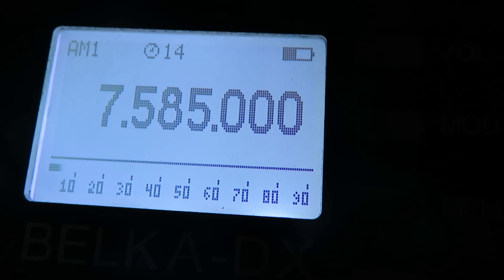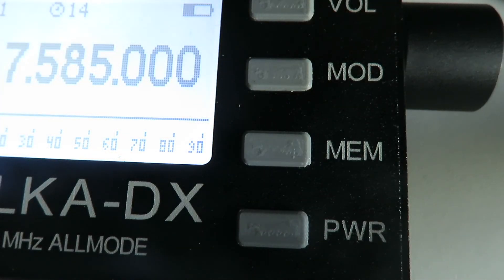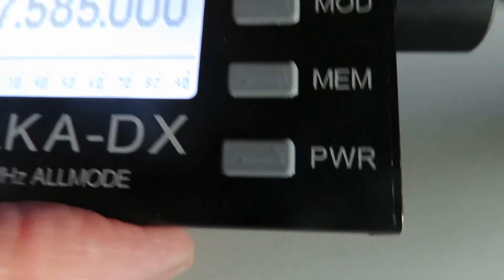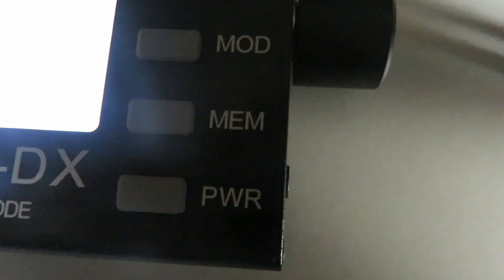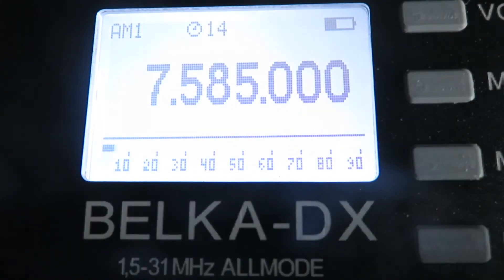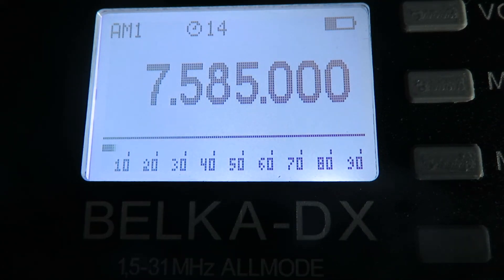This is how easy the Belka DX is to use — really nice and simple. We've got a brilliant display and just four control buttons plus the encoder knob with a push switch. That's how we select most of the functions, and really that's all you need to work this great little receiver.